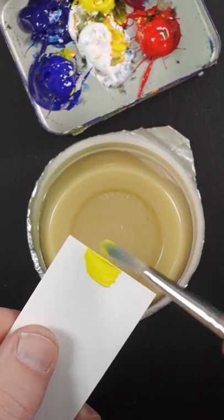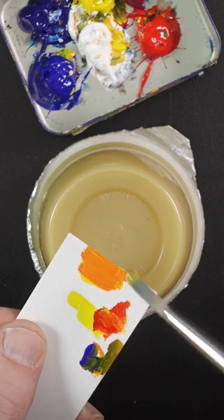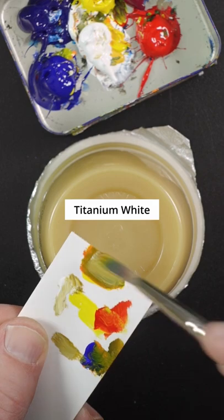I'm going to match the color of this applesauce. This is Hansa Yellow Opaque and Pyrrole Red — that's too vivid. Ultramarine Blue will dull it down, but it's too dark, so adding titanium white.